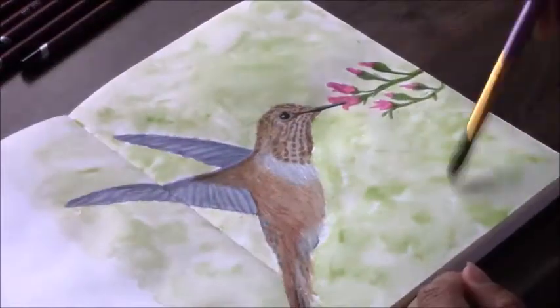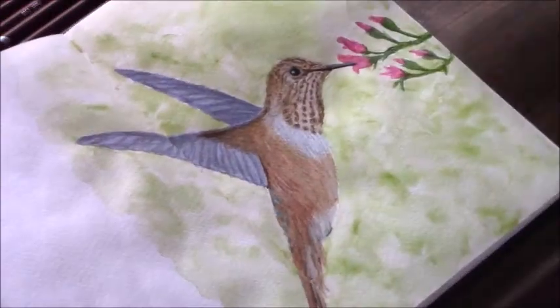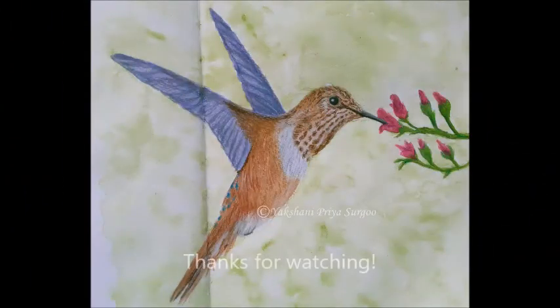This just gives the bird an environment. That's it for this video — thank you so much for watching. I hope you've enjoyed it. If you have, don't forget to like and share, feel free to comment below, and don't forget to subscribe. Till the next one, bye!